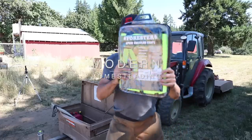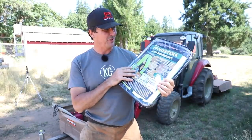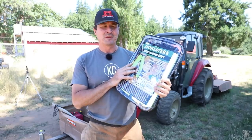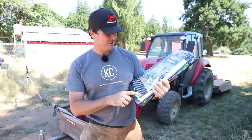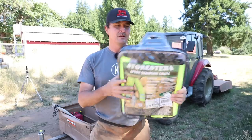You guys have requested it and we're gonna make it happen. We're gonna be testing the cheapest chainsaw chaps on Amazon. What do you think these cost, Brian? My guess originally was $40 or $50. How about $34? Made in China, size large, comfortable, water resistant, oil resistant, sleek design, pocketed lightweight chainsaw chaps.